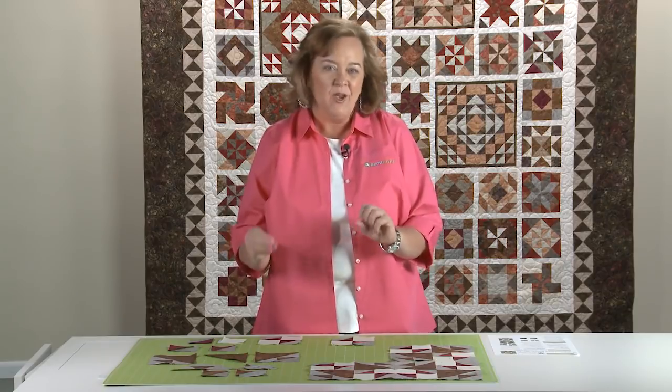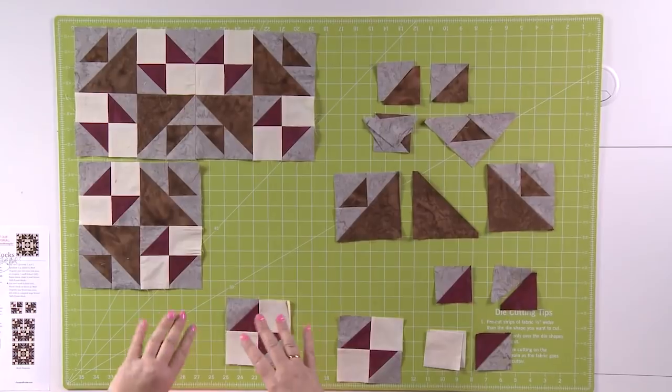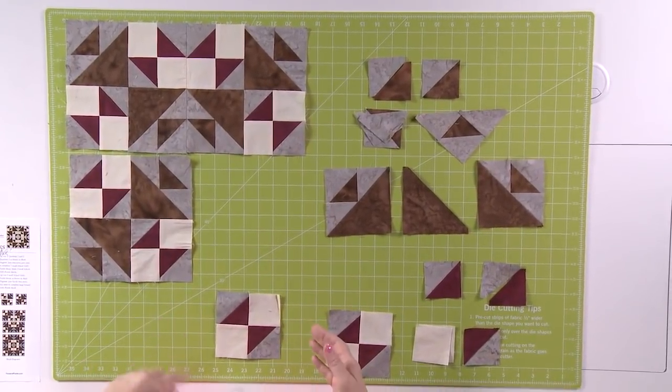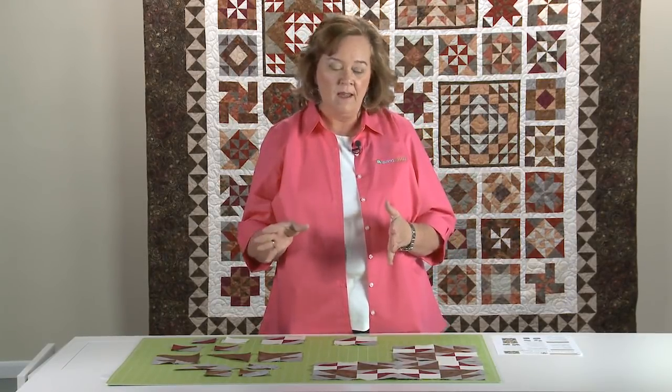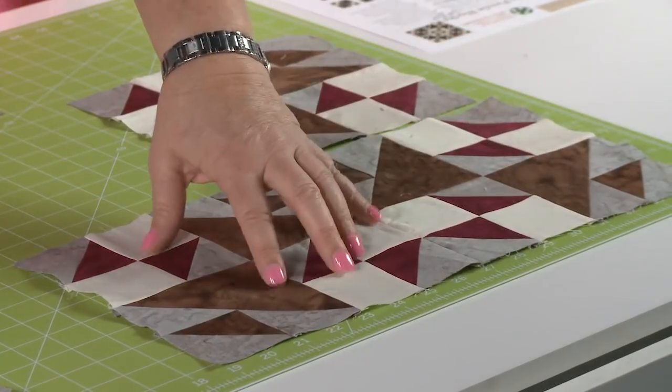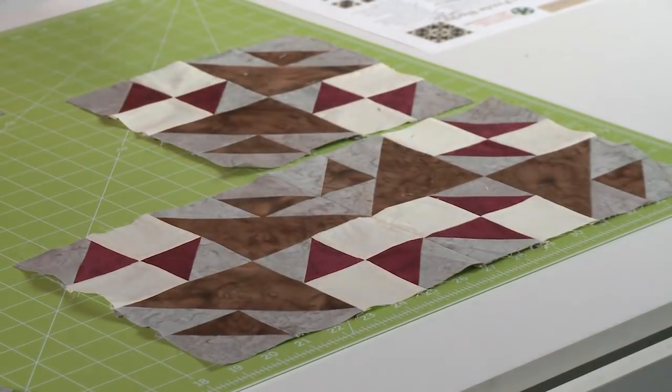All right quilters, now that you've cut out all of your pieces, let me show you the easiest way to put together School Girls Puzzle. This particular block makes four blocks that are the same color. Remember some of our blocks use different color schemes, but this one makes the same. So I've actually made one, two, three blocks, and I've sewn two together to show you how it's going to piece together.